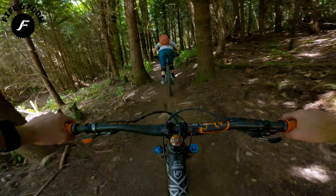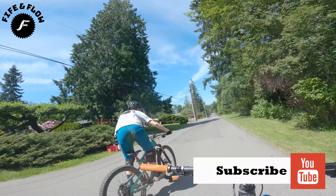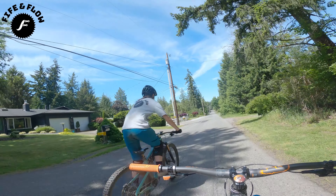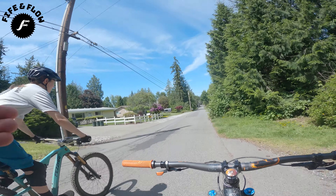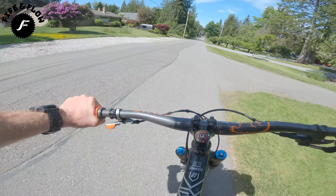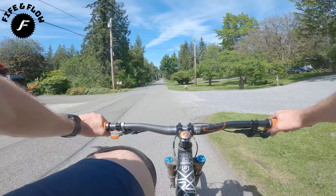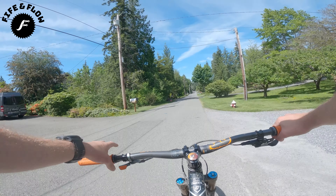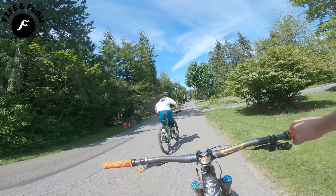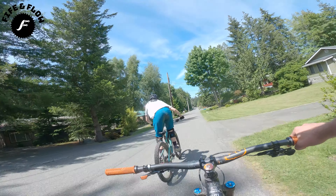That one looked good! Thanks for watching — make sure to hit the subscribe and notify button. Now go find some flow! Try to get ridiculously sideways. And one more question: can I try to do it as one continuous skid without hopping?